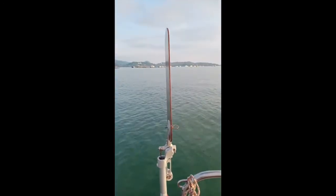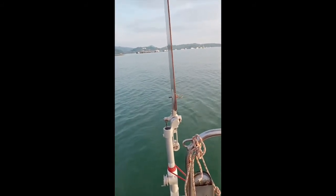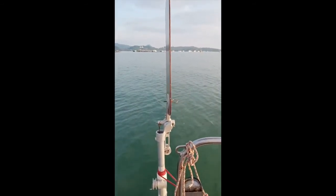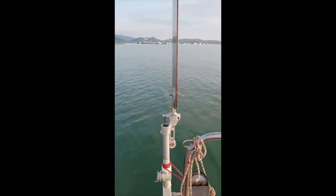So there we are — there's a wind vane. You'll see them on the back of a lot of blue water boats, boats that go offshore. Coastal boats not so much, because coastal winds tend to be much more variable and changeable, so you'd always be resetting this thing.